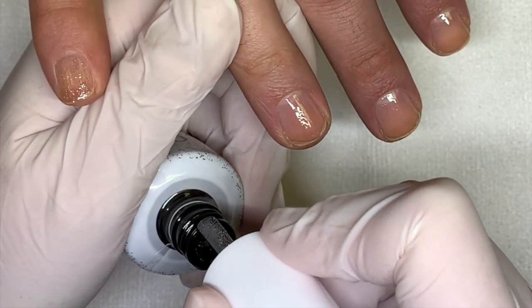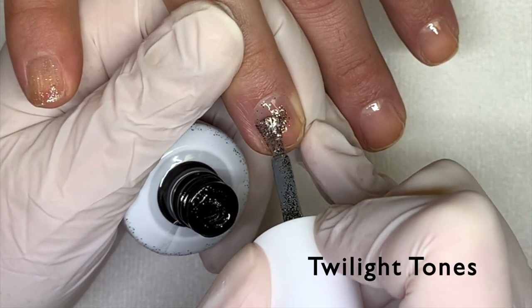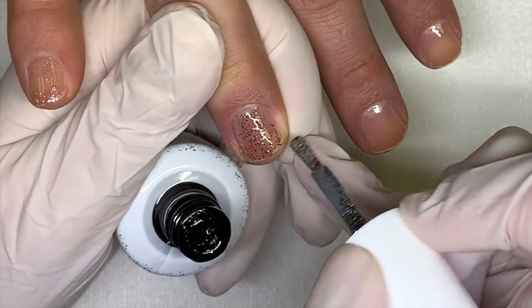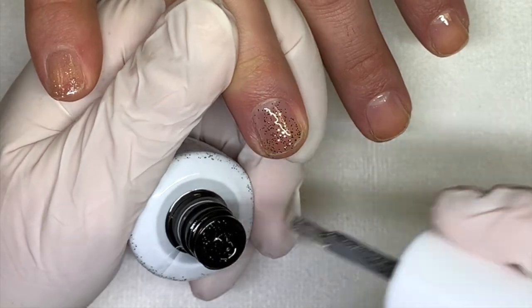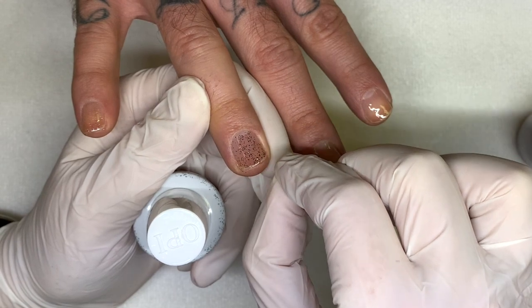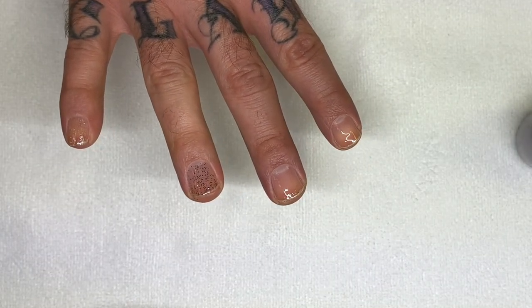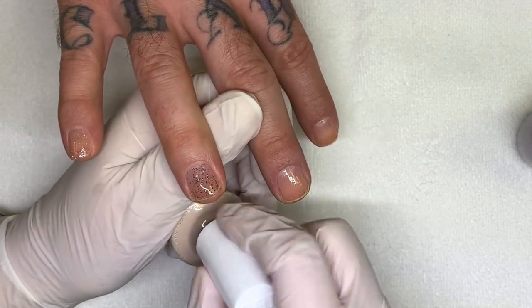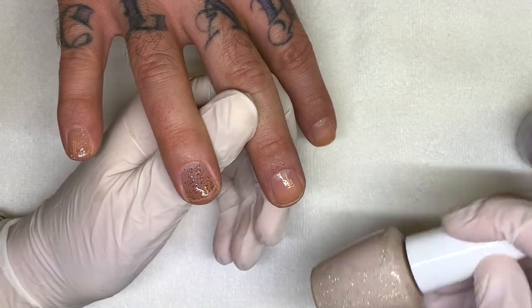Twilight Tones is a clear base with black glitter. I guess these glitters can also be put over another color — probably two coats of a color underneath. We'll see how they build up. I always forget the names.